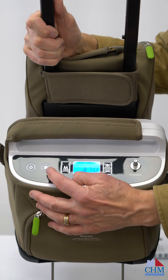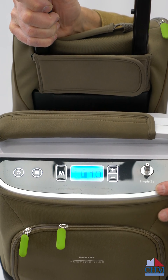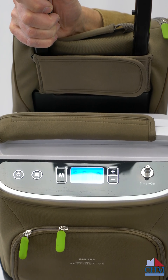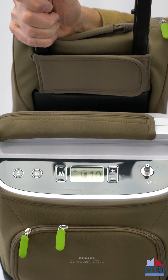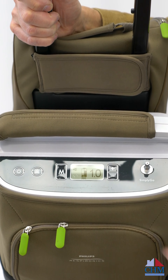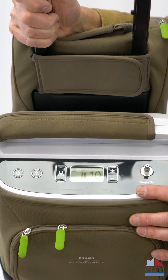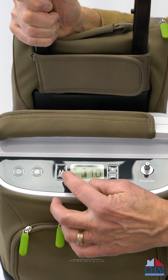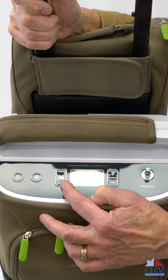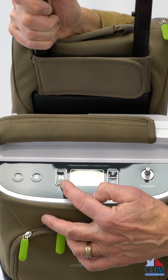Next to the power button there's an alarm silence button. The unit has alarms — it'll alarm if we're in pulsing mode and the patient does not breathe on it, if there are internal problems, low oxygen content, and similar issues. The symbols will come up on the screen, and you can hit silence if needed. The mode selector — that's the M button — switches us from continuous flow to pulse mode.